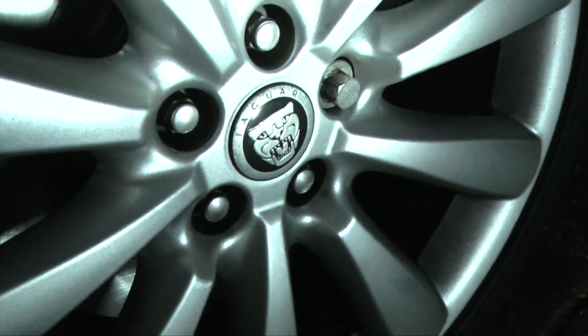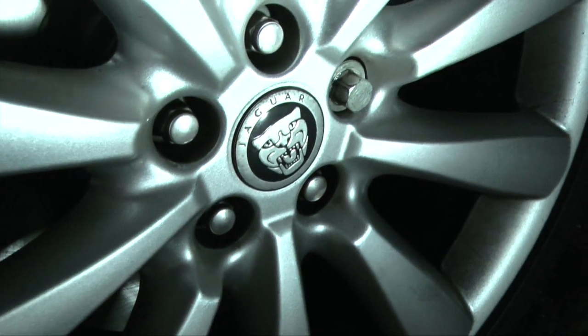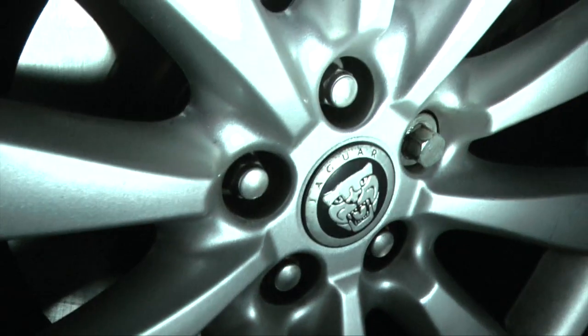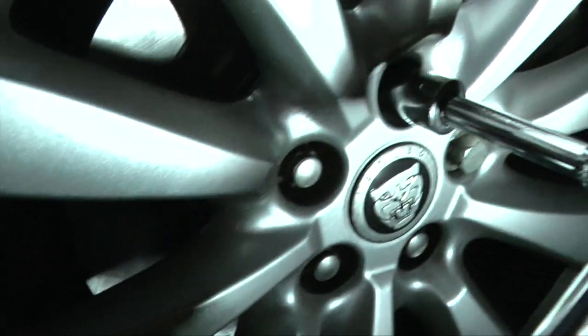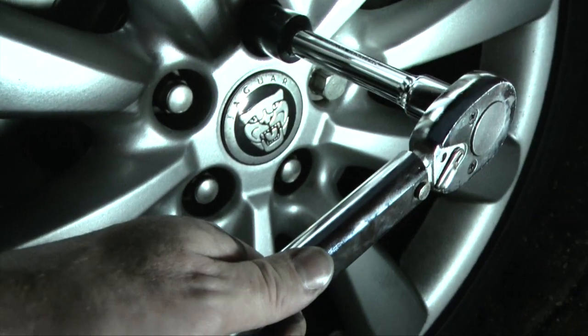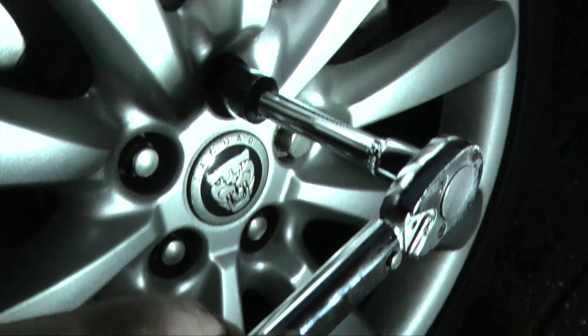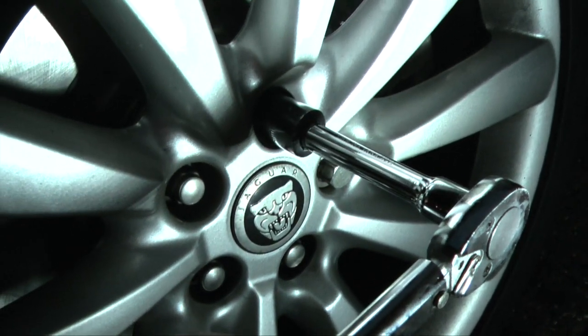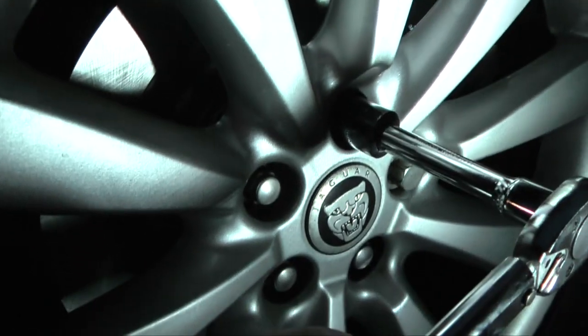Once you've nipped up your nuts, let the car down just until the wheel touches the ground and then torque the wheel nuts to the specified value. On my car that's 92 foot-pounds — use a torque wrench to avoid warping the discs and getting a wobble. It's particularly important on the front wheels but good practice on all of them.